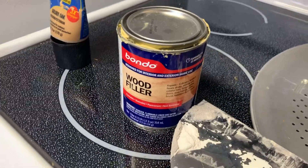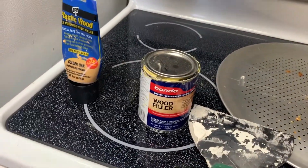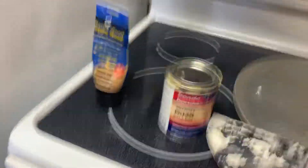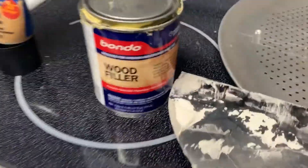The stuff that comes in a can usually you have to mix the activator with it. It totally smells up your whole house if you do it inside — do not do it inside ever, even with the windows open. You have to use the stuff outside.